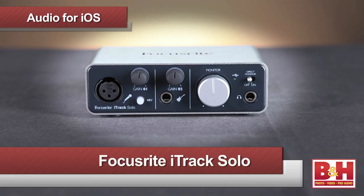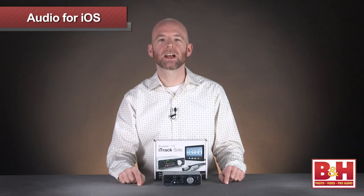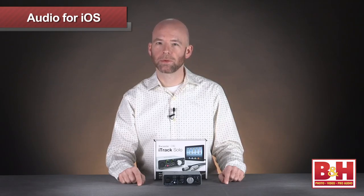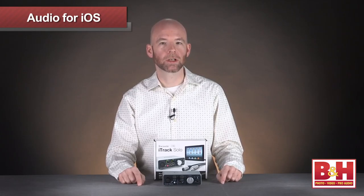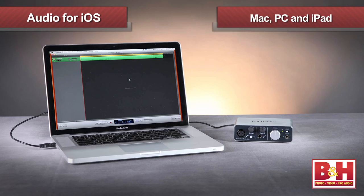Next up is an audio interface from another company also highly regarded by studio pros — this is the iTrack Solo from Focusrite. It's an audio interface designed to help you get better quality audio recordings on your computer and get better sound when you play back audio, and the iTrack Solo does exactly that for both Mac and PC platforms.